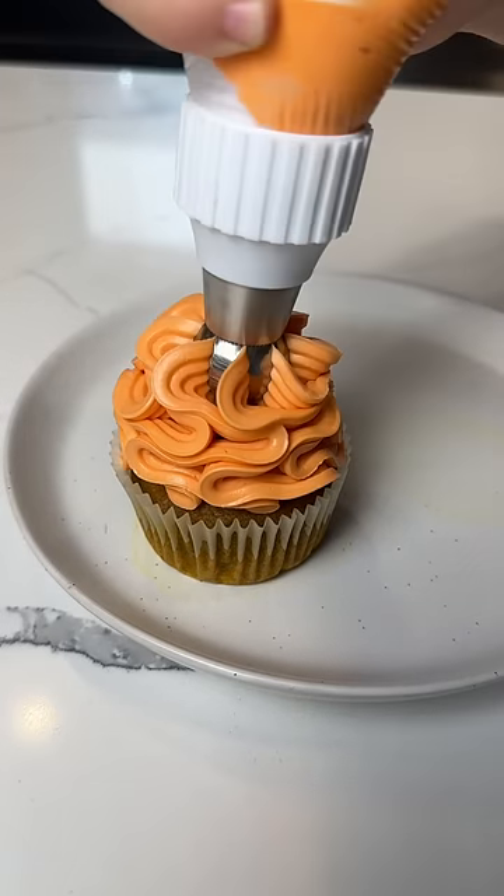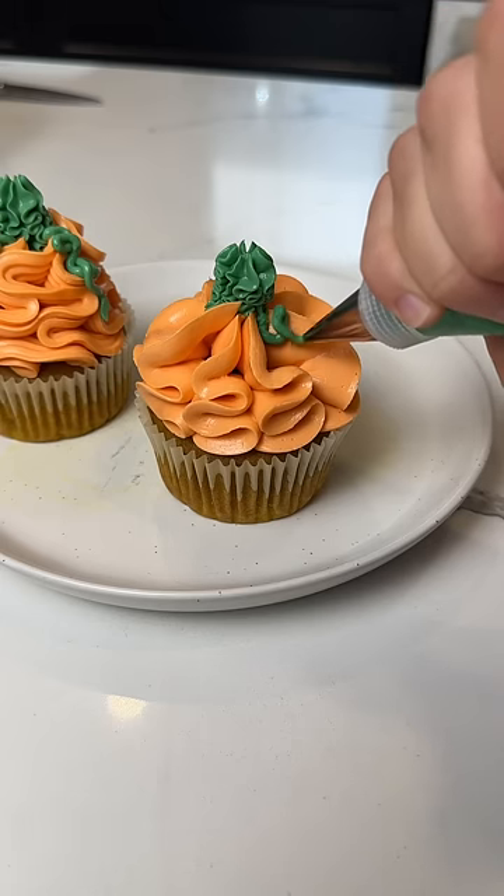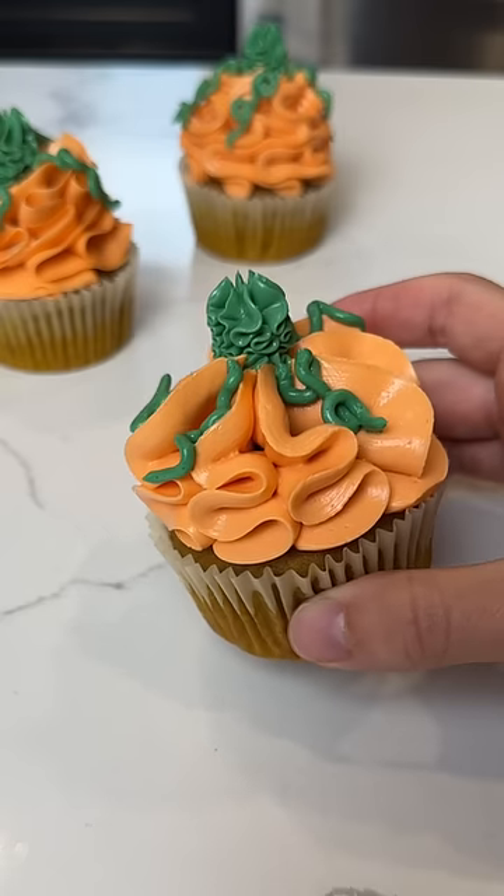I tried the different tips in different ways and then I added a little stem and vines to each one. I would say they're definitely more on the abstract end of pumpkin, but still pretty fun. Let me know what you guys think.